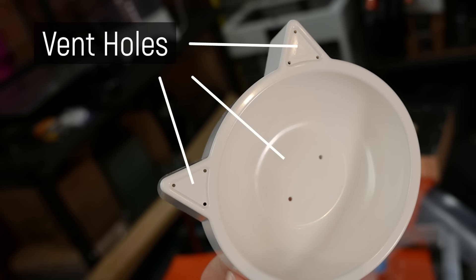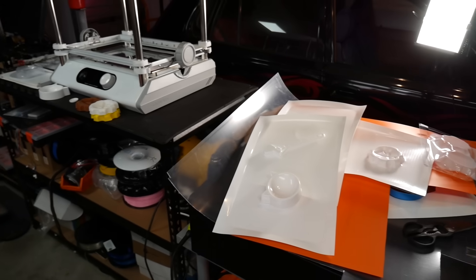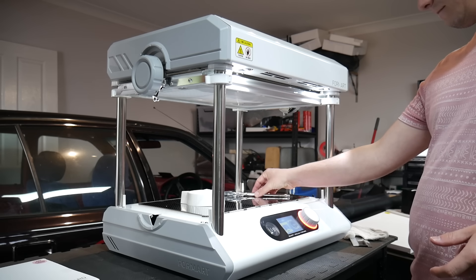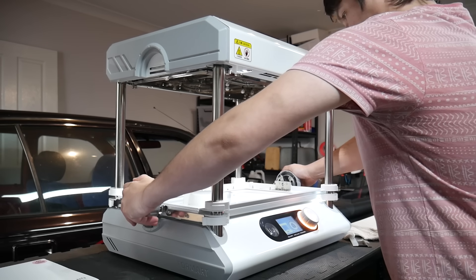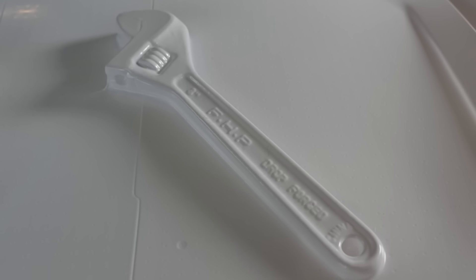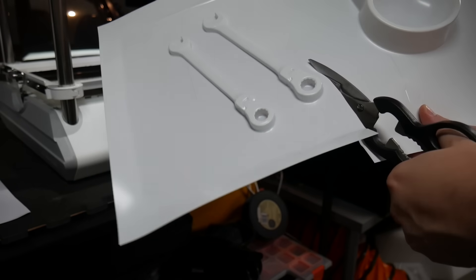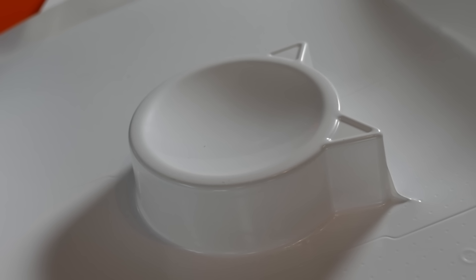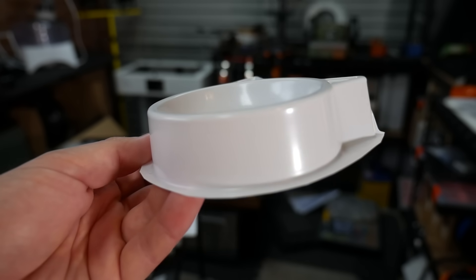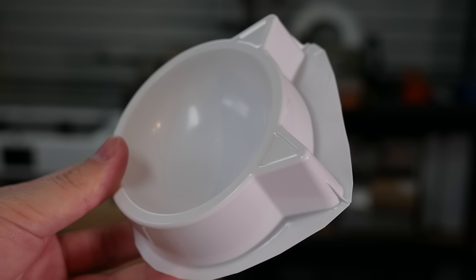I tested a huge range of objects. One of the first things I grabbed was a wrench — something without too many undercuts — and it worked way better than it should have. Using 0.5 mm HIPS (high-impact polystyrene), a common vacuum forming material, I also tested the cat bowl from the demo form. Before I removed the nose the plastic didn't form all the way into the cavity, but once the vent holes were exposed it pulled in really nicely, though there were a few small crinkles at the sharp ear areas.